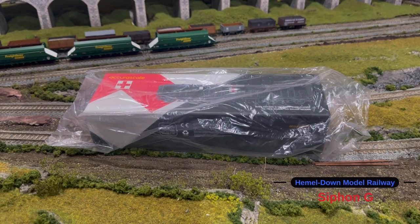Hello everyone and welcome back to Hemel Down Model Railway. In today's video we're going to be taking a look at one of the new Siphon G-Wagons from Mercuriscale. So without further ado, let's crack on with the video.